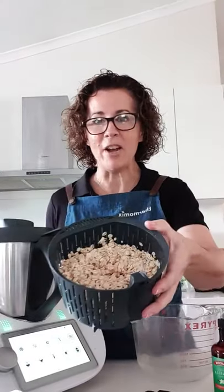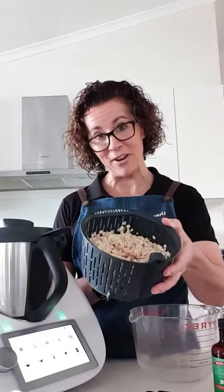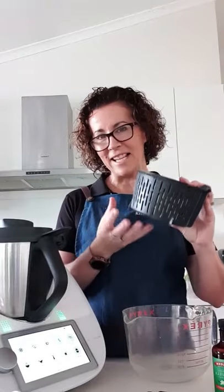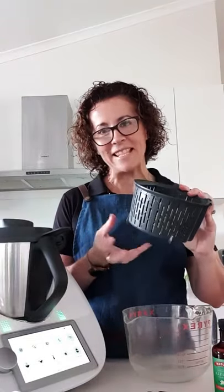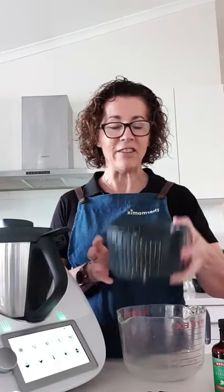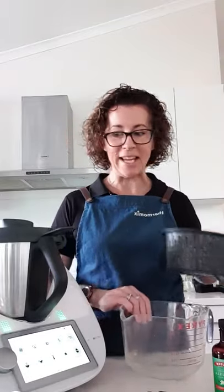So I've done a little bit of pre-prep. I've got 250 grams of oats here in the steamer basket, and I've just strained them through. I've rinsed them twice, because I find that gets rid of the starchiness which can make the milk a little bit slimy. So I've actually got rid of the starch by giving it a good rinse twice through.